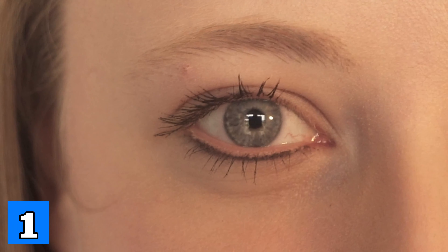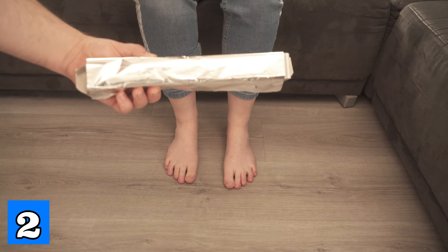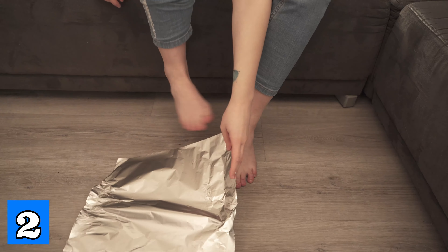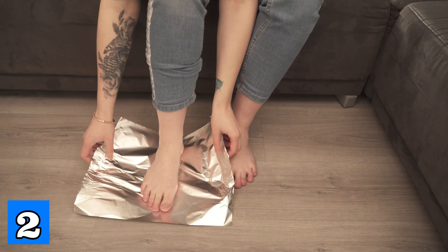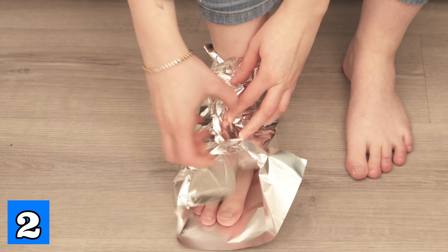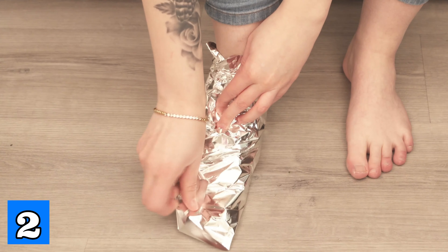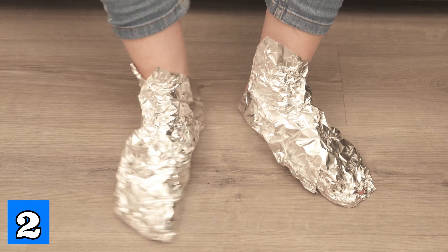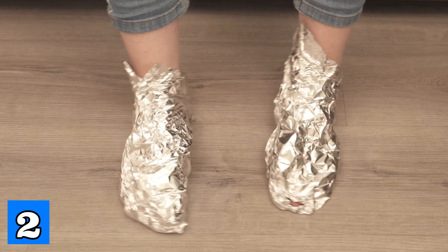For the second ingenious trick, wrap some tinfoil around your feet. Grab a piece of tinfoil that you have torn to size. Put your foot on it and wrap it completely around your feet so that your entire foot is wrapped in the tinfoil. Wrap both feet and leave them in the foil for about an hour before you remove it again.